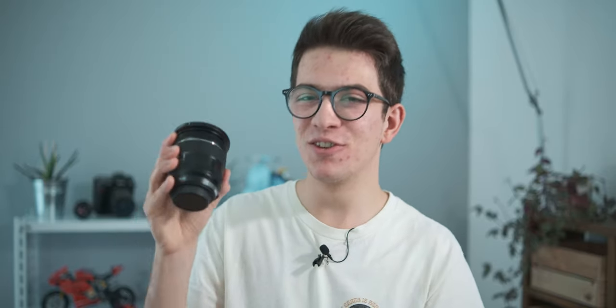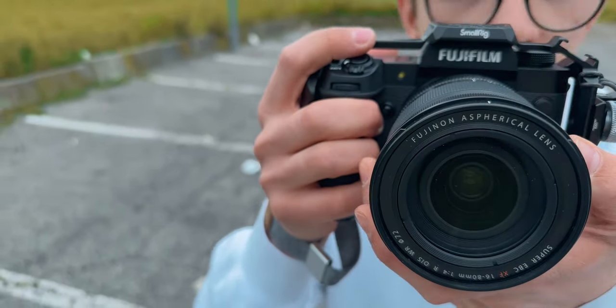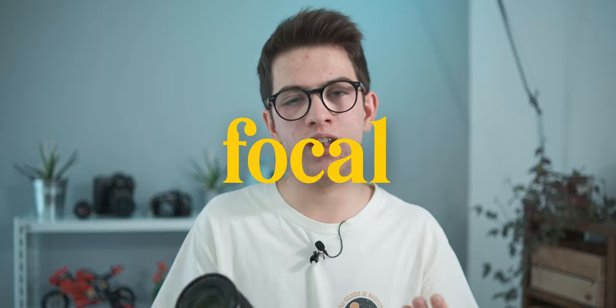Welcome back to my YouTube channel, I'm Simone Bertolotti. Today I feel pretty bad — there's spring, lots of allergies — but I'm going to do it anyway. To talk about this lens, the Fuji 16-80mm, I'll start from literally the basics, and the main thing about the lens is the focal length.